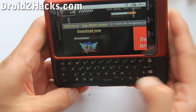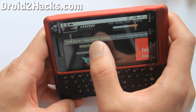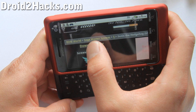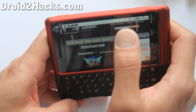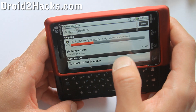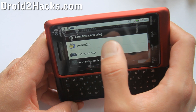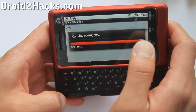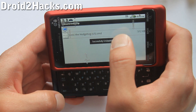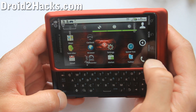You can copy it over from your computer to your SD card, but why bother when you can just download it directly? The Droid 2 is awesome for playing games because it has a physical keyboard. Once the ROM is downloaded as a zip file, simply open it using AndroZip.